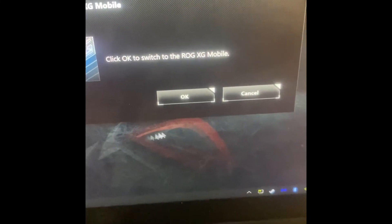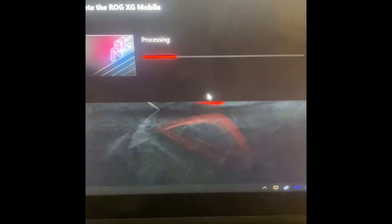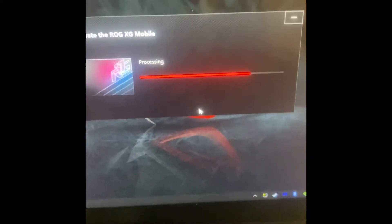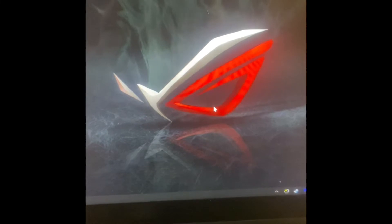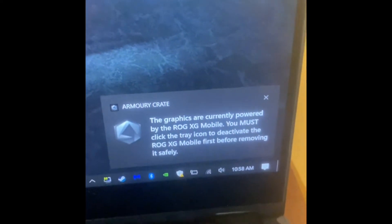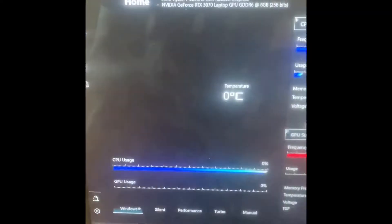Disconnecting and pushing this off, pressing the button — it detected! Let's try the lock now. Thank god it worked. Just to confirm on Armory Crate — yes, it's detected there. Now I'll proceed with the disconnection procedure.